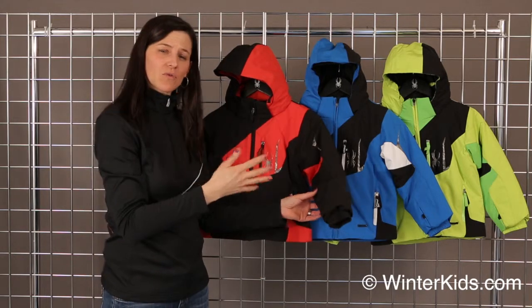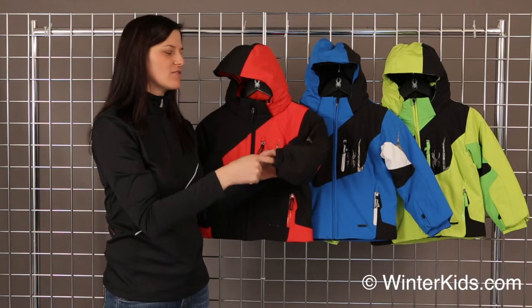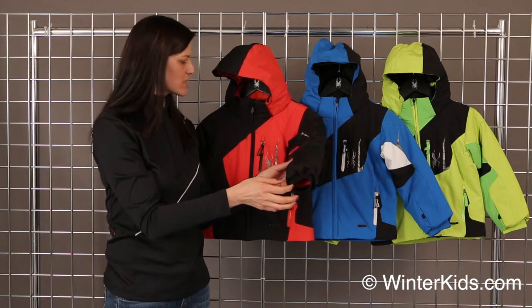This does come with the grow feature. You remove the red thread on the inside of the sleeve and the sleeve will grow another inch and a half, so you can get a couple of years out of a jacket.